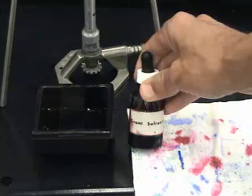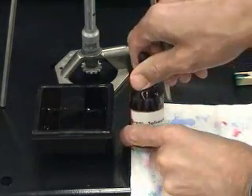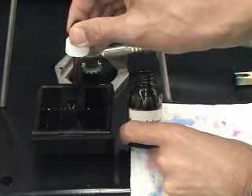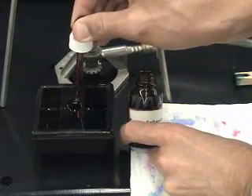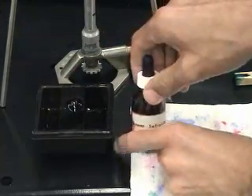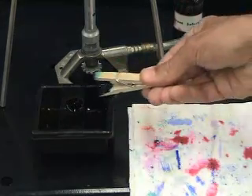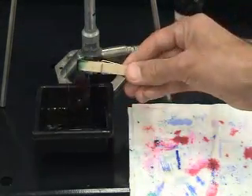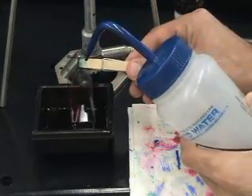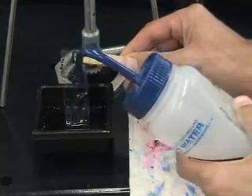Malachite green will not bind well to vegetative cells, and it is necessary to counter stain. In the protocol used here, Safranin is used as the counter stain. This staining can be done at room temperature. Finally, the slide is rinsed with water and blotted dry using a soft paper towel or blotting paper.